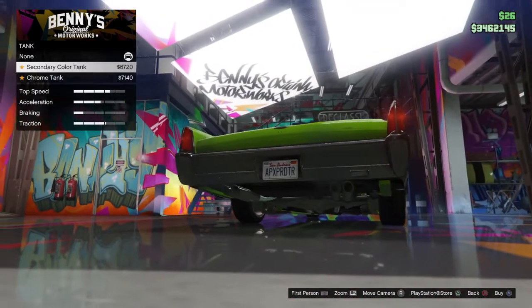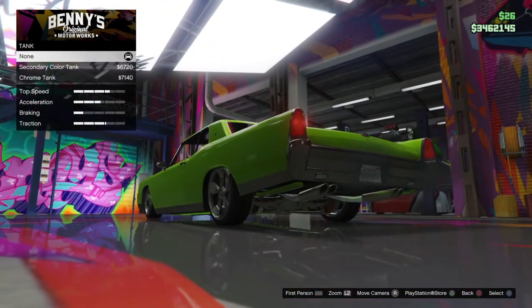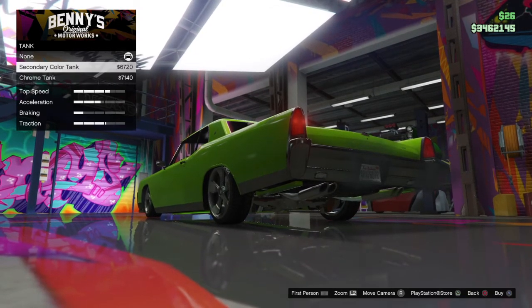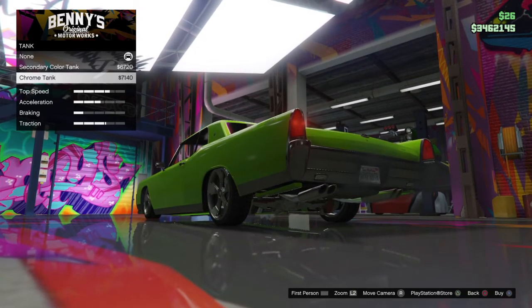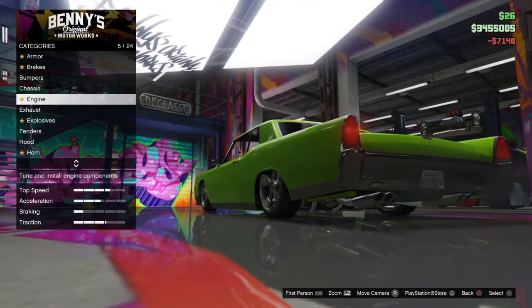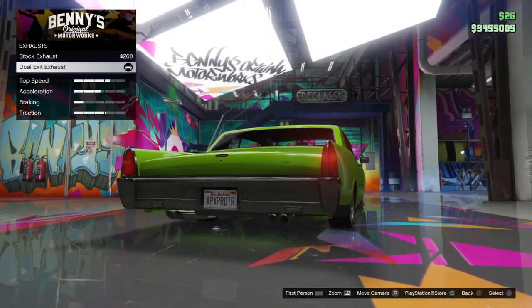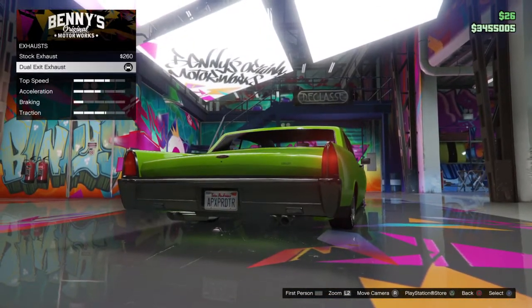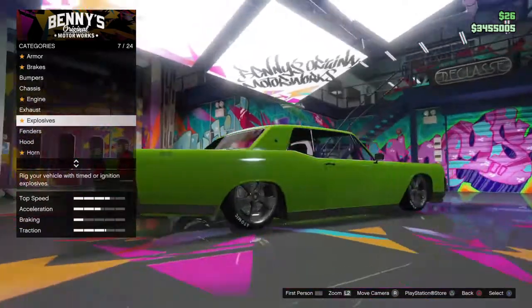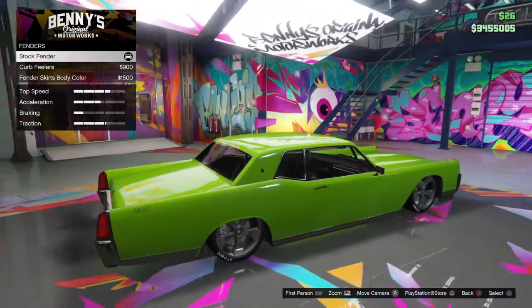The bumper was a good addition. Let's see what they're talking about with the chrome. I already kind of chromed it down — yeah, got the chrome tank. See how the exhaust comes out. Dual is good. Fenders — I don't want any curve fenders.